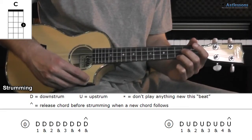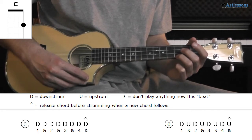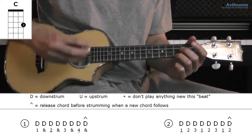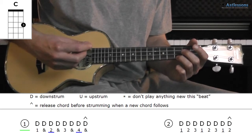Then for strumming, we play 16th notes per chord — that is one bar. So you can either just strum evenly, or you can accentuate some of them by making them longer and/or harder. So for example, accenting beats 3 and 7 — that is the off beats.